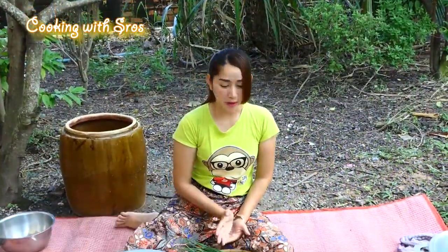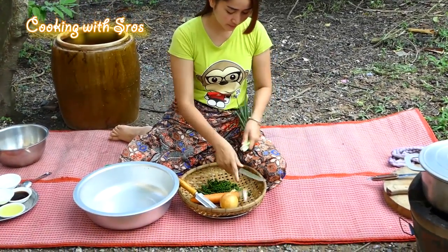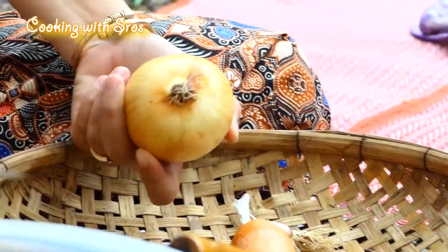Then I'm going to prepare all the vegetables — green onion and onion.